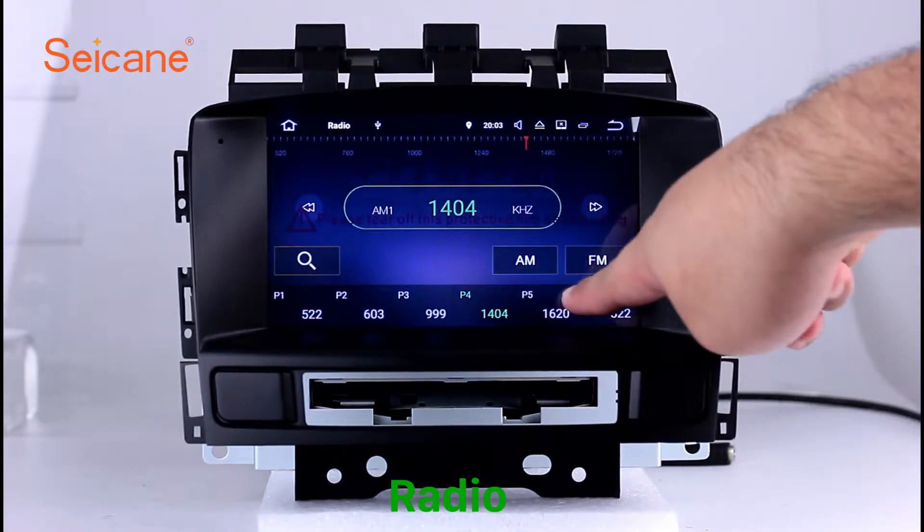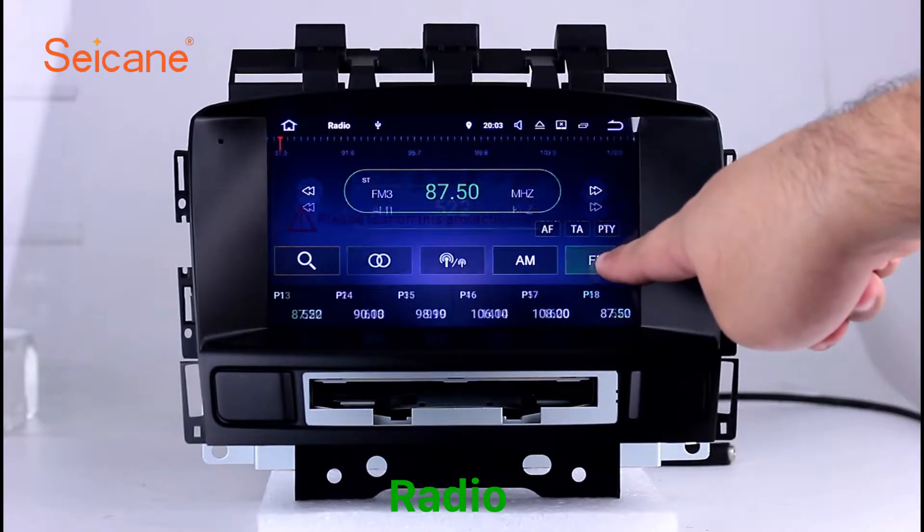You can shift radio to stereo status and listen to local favorite radio stations.